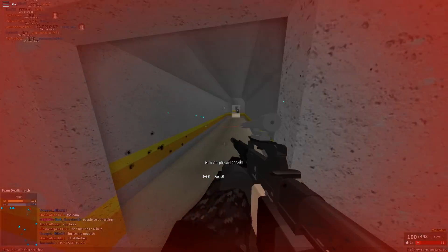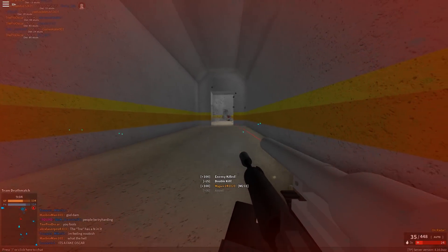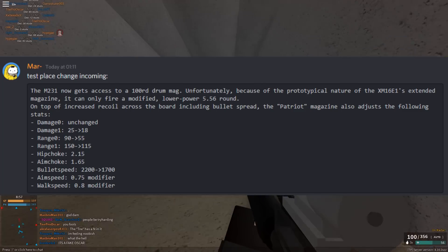Hello gamers and welcome back to another video. They added a 100-round drum mag to the M231. Basically what it does is give the gun 100 rounds in a magazine.